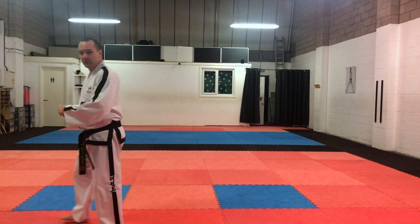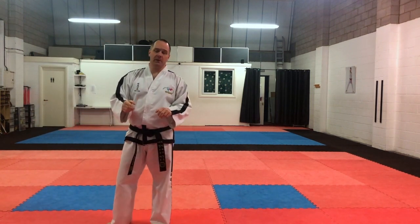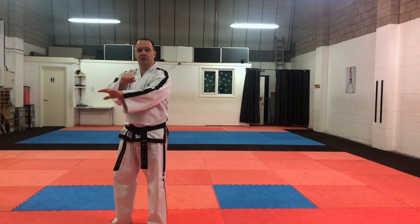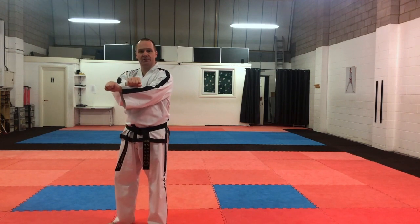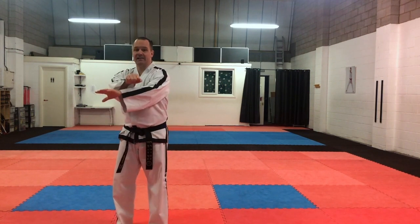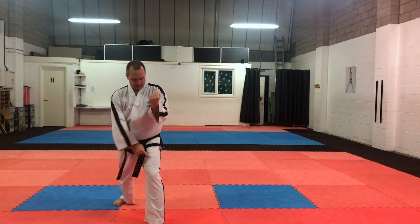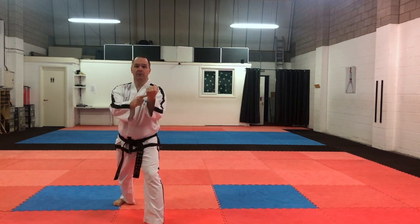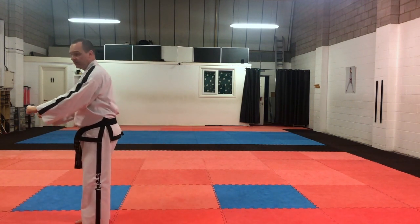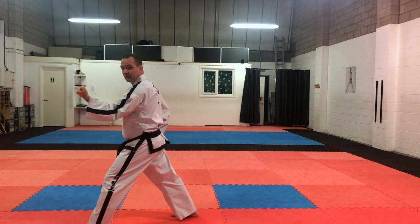From there, we're going to come back into a chumbi position like this, and step backwards — we're going to do middle block. When we do middle block, remember, we've got to have our blocking hand on the bottom of the cross, both palms facing downwards. So if I'm stepping back with my right leg, my left hand is going to be doing the block — my left hand at the bottom here, step backwards. Whichever leg's in the front, we're going to be blocking with the same hand.